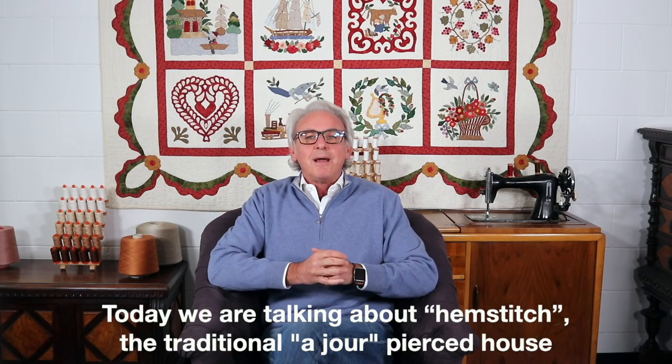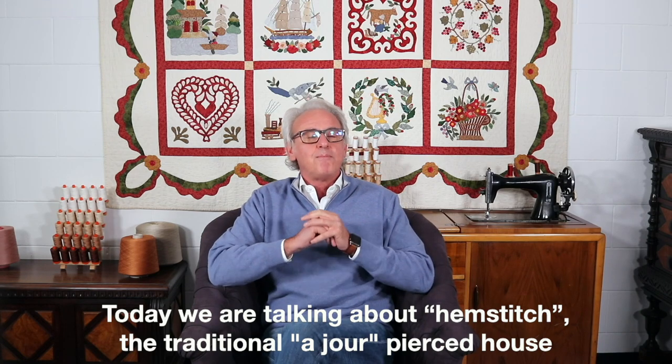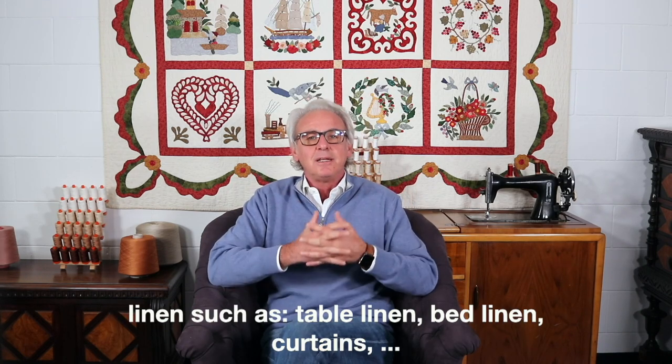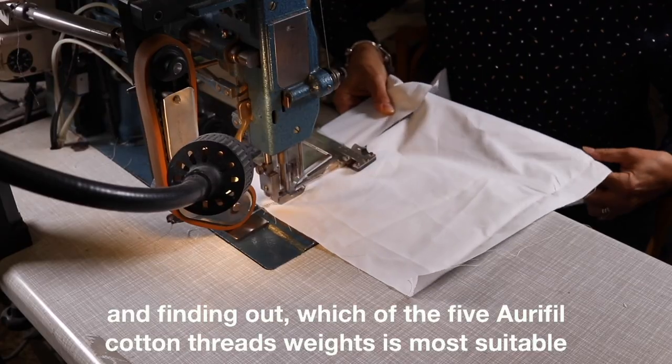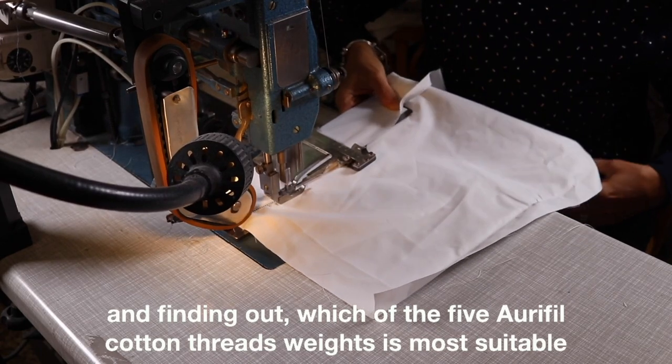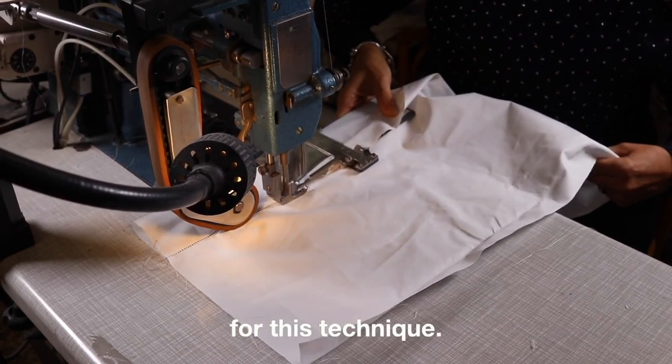Today we are talking about hemstitch, the traditional azure pierced house linen, such as table linen, bed linen, and curtains — and finding out which of the five Aurifil cotton thread weights is most suitable for this technique.